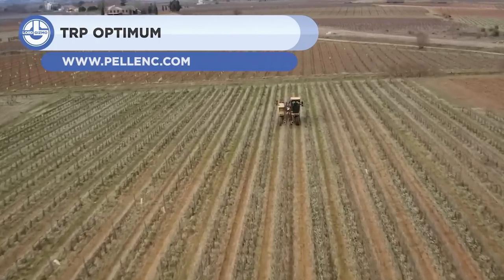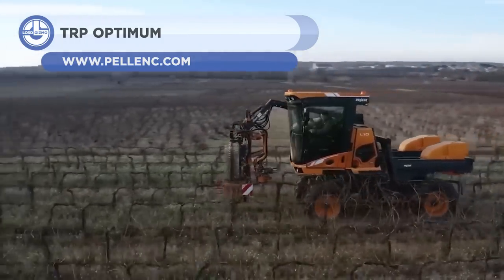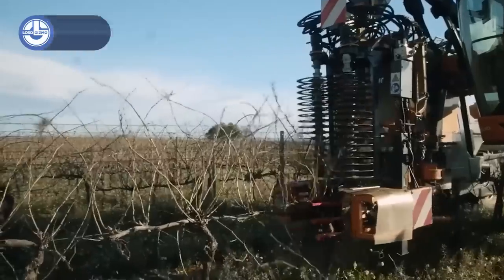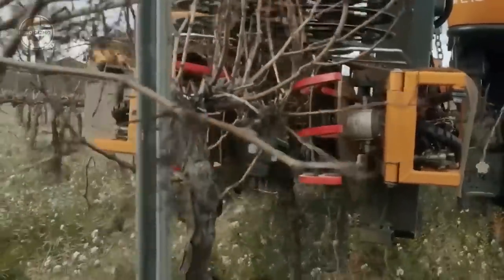Last but not least, we have the Pellink TRP. It is a pruner attachment that can prune vines up to 90% quicker than by hand. Its vision system monitors cordon and cuts vine shoots with high accuracy.